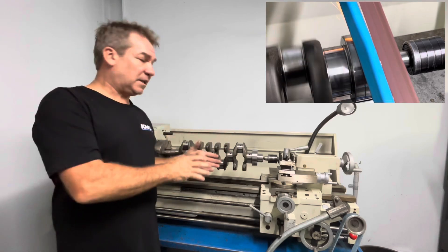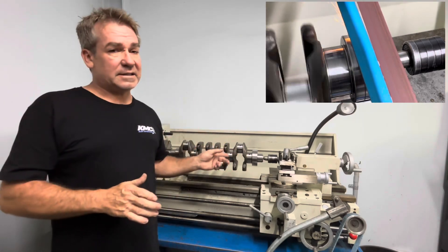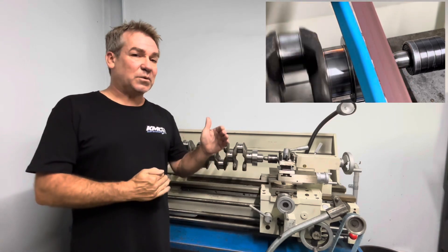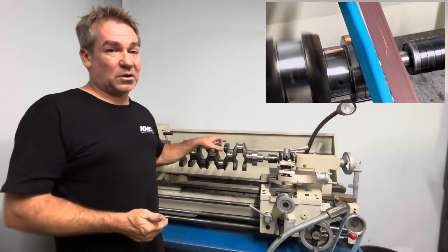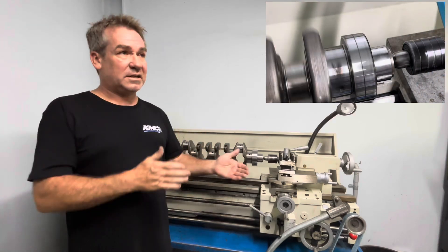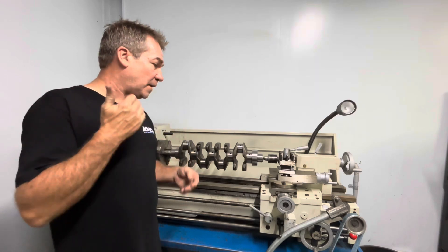From there, once it's cleaned, measured, inspected, hardness tested, and crack tested if needed — we have a bit of a luxury where when people book in they fill out a survey, so we know exactly what tyres were on that car, was it tuned, how many kilometres, was it a Hilux, Prado, everything. So we have the history, which is important to know. That's a big start.